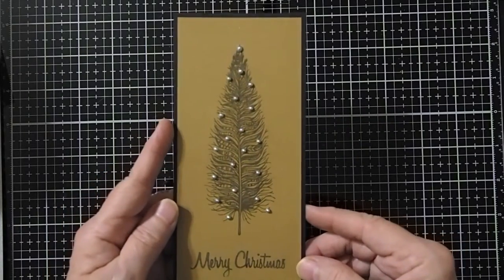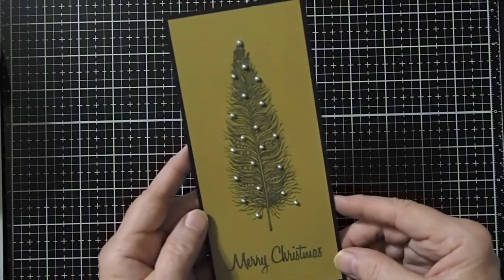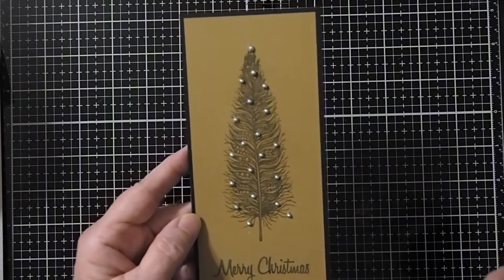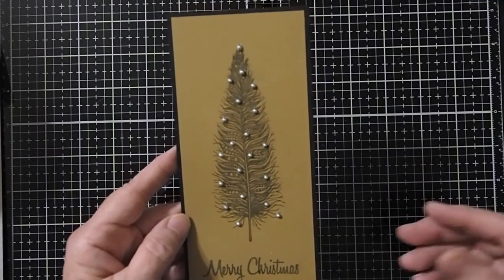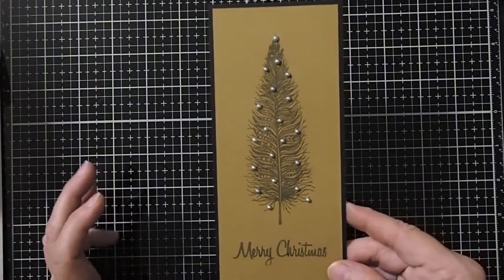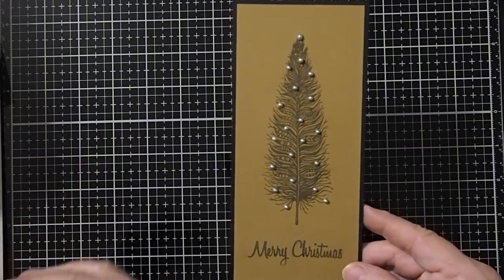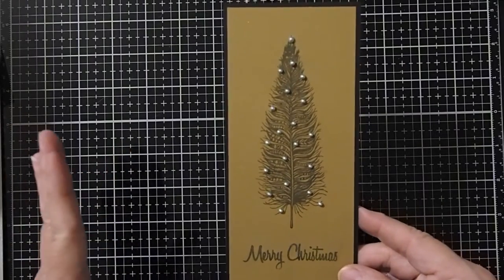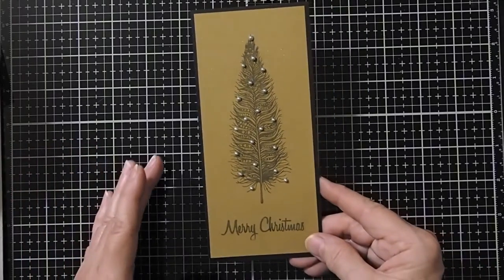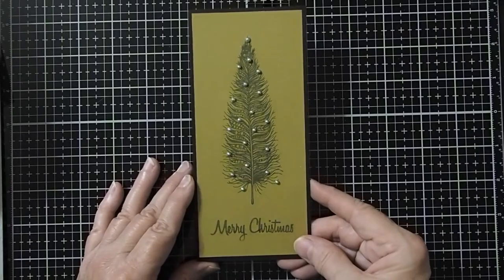Now it does take some time to dry, so set it aside. They usually suggest 24 hours to get it completely and solidly finished dry. I found that within a couple of hours it could be tactilely dry, but it's very easy to smash them if it's not dry enough. So I would recommend, if you can, to set your work aside for the 24 hours so that you can make sure that you don't get any problem.